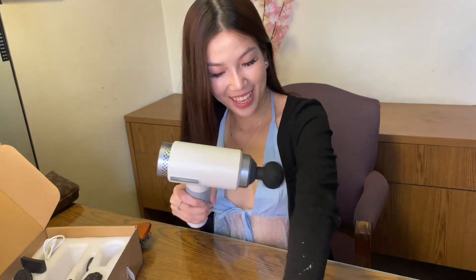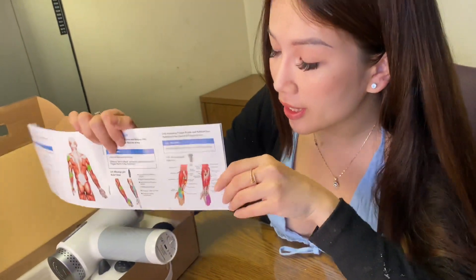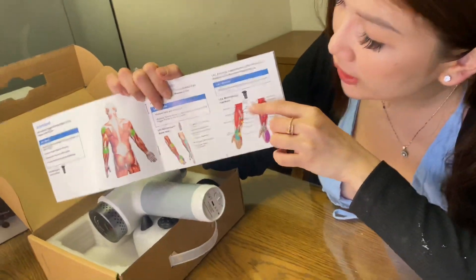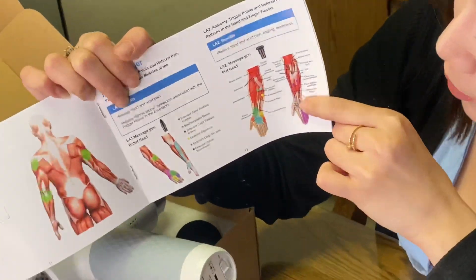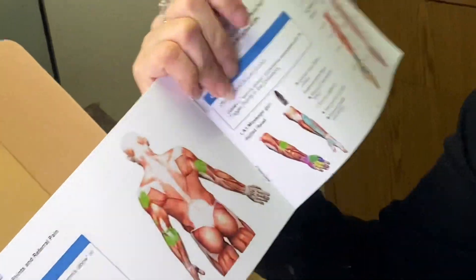I just noticed not only do they tell you where to use the gun on your body, it's very convenient.